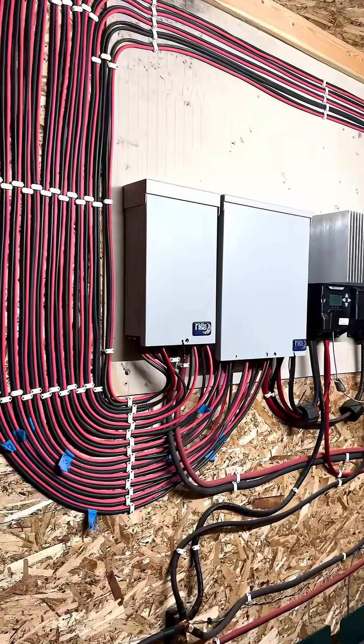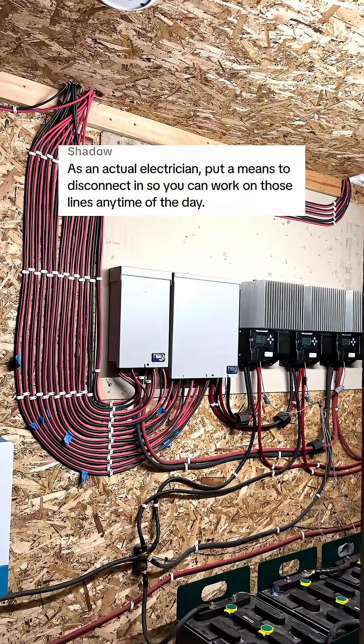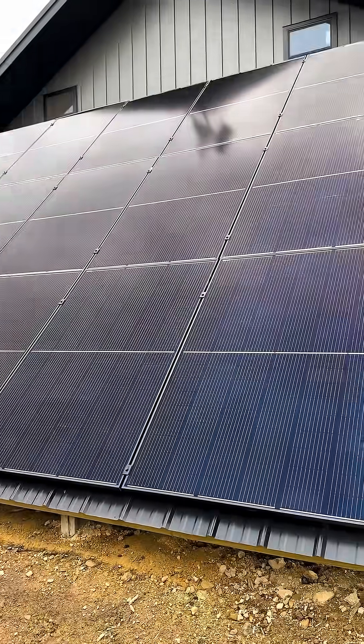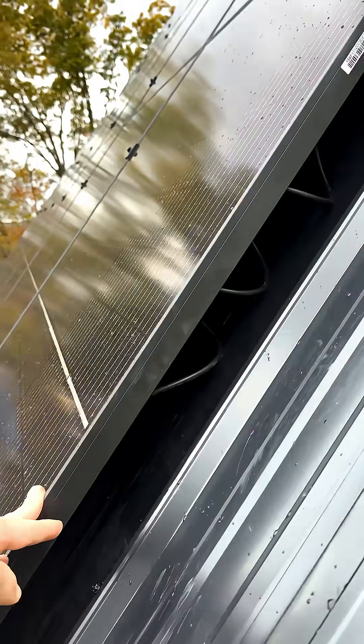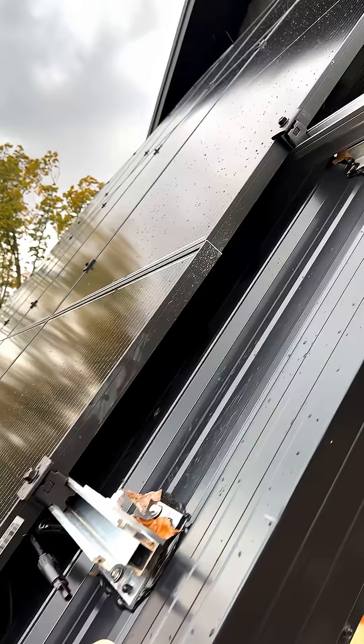Got all my solar panel wires run to the panel box, and this electrician says I should put a means of disconnect in so that I can work on them any time of day. For those of you that don't know, when the sun shines, these panels produce electric out the two wires that come out of the back of them — well, except for these two, because this panel is currently unused. I'm using 20 of the 21.